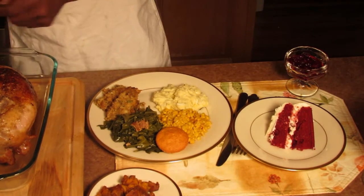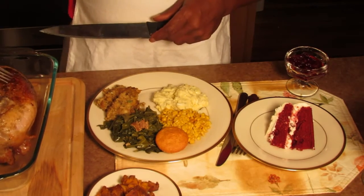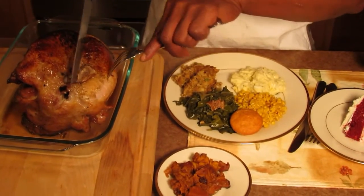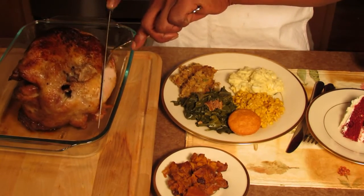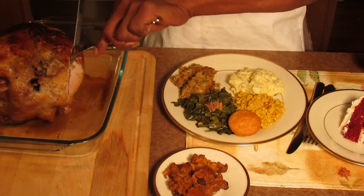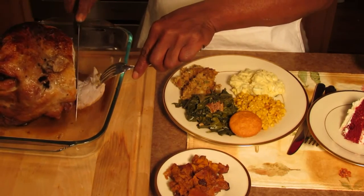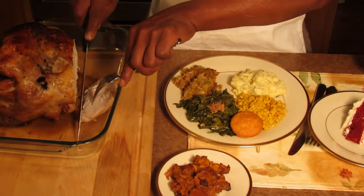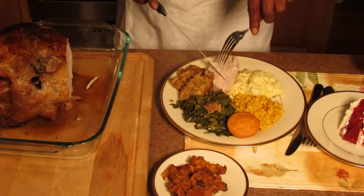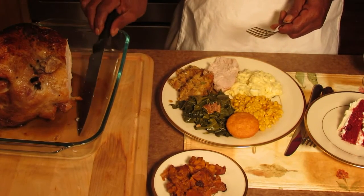I'm gonna go ahead and take a good slice out of here. If you can look at the turkey breast, you can tell how moist it is just by the looks of it. We're gonna carve it right here, take a piece off of it. There we go — look how that just goes right on that plate. Look at the moistness in there. It fits right in that plate. Looks good.